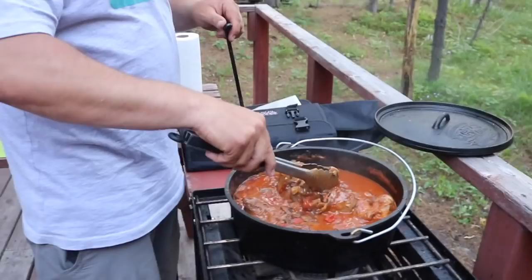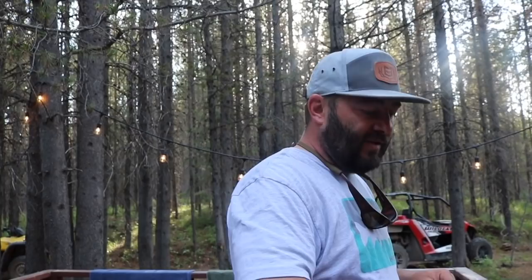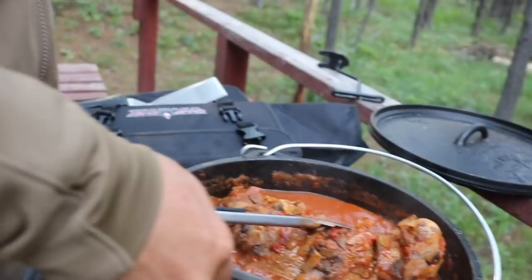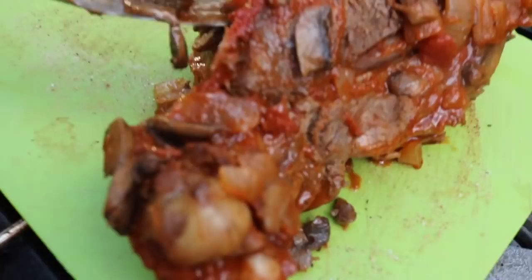I believe the Axis deer roasts are done — just under two hours, about an hour and 55 minutes. Look at that amazingness. See how it's pulling away from the bone? That's good. Let's cut into this and see what we're working with. It's super tender, I can tell that.